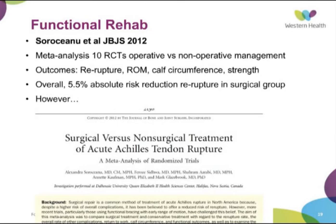Finally, the meta-analysis that has been discussed — a group out of Canada, Sorocino et al., published in the Journal of Bone and Joint Surgery in December last year — performed a meta-analysis of 10 randomised controlled trials comparing operative versus non-operative management. Their rationale was that a previous meta-analysis had excluded four recent RCTs from 2004 onwards, and they believed this evidence would change things. They looked at re-rupture rate, range of motion, calf circumference, and strength. Overall, comparing operative to non-operative, there was still a 5% absolute risk reduction in re-rupture rate in the surgical group, which had been known previously.